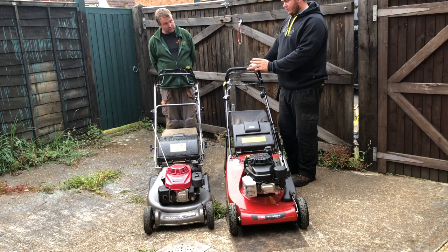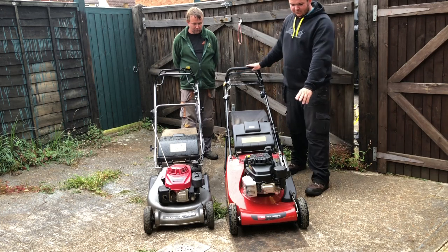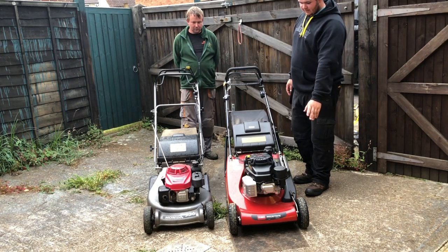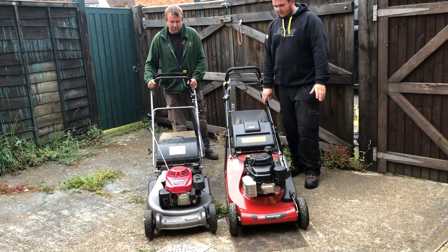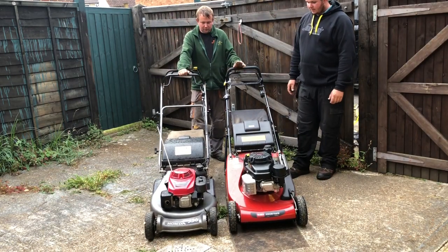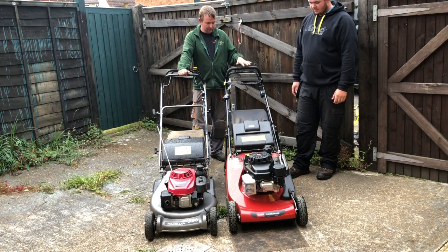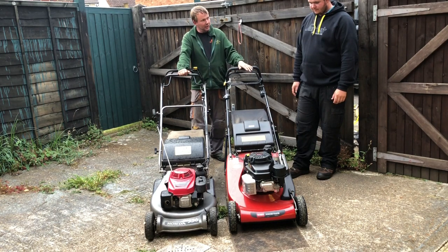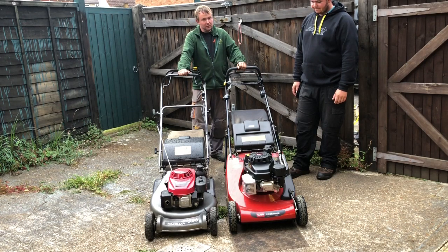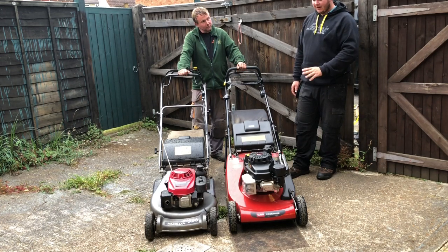Which is a nice feature because the Honda doesn't have that — it's single speed. So you've got bigger, chunkier wheels on this. Much nicer paint job. Even if you compare two machines side by side, you can really see how much bigger and chunkier this is. And this is going in at weighing 66 kilos, which is a hell of a lot of machine, a hell of a lot of weight. Not the heaviest 22-inch mower out there.